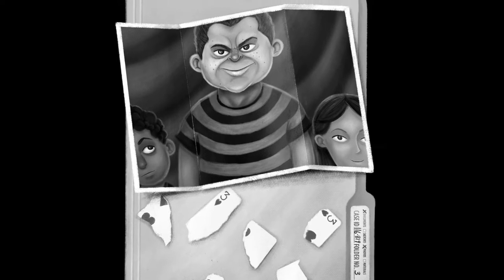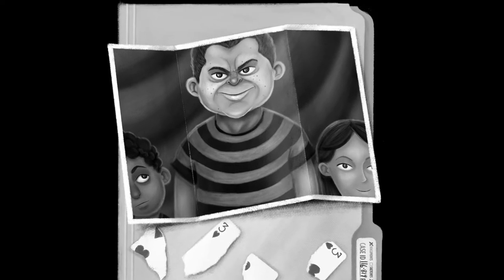Hi, I'm Adam Perry, author and illustrator of The Magicians of Elephant County. In Elephant County, there's this boy named Tommy Wilkins, and he likes to pick on Duncan. In fact, Duncan and Emma think he's a bit of a bully. In this video, I'll show you how I drew him.